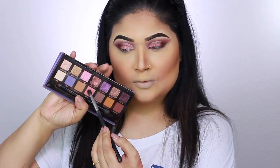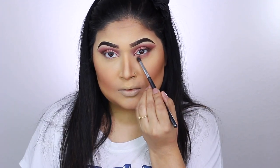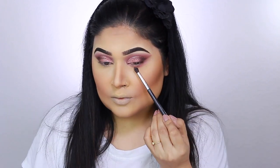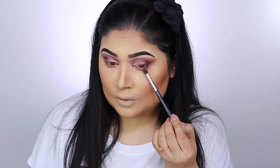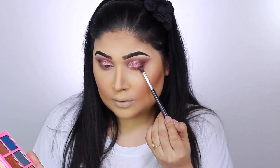For the lower lash line, I go back to the Anastasia Beverly Hills Norvina palette, taking a pointed brush with a matte pink shade and applying it in a blending motion. Then from the Jeffree Star Androgyny palette I take a deep purple and apply it towards the outer corner for contour and definition.